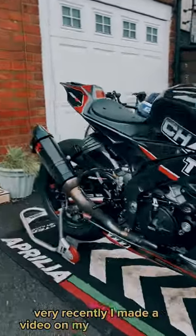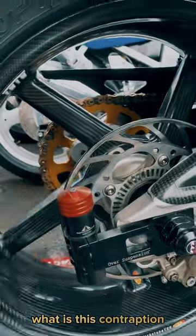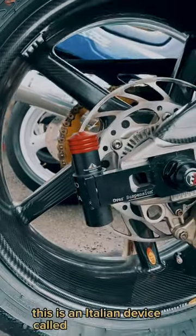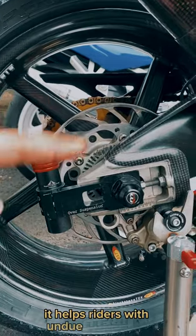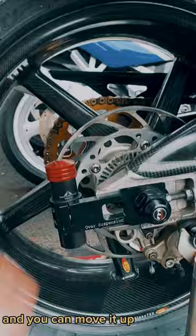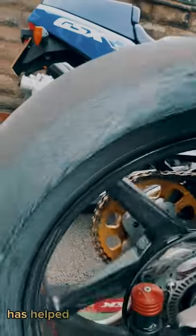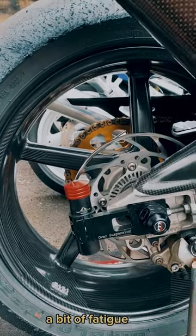Very recently I made a video on my rear brake disc and a lot of people were asking me what is this contraption. This is an Italian device called over suspension. It helps riders with undue oscillation, helps with high side, and is a safety device as well. You can move it up and down. It has really helped me with my rear tire life and believe it or not, a bit of fatigue too.